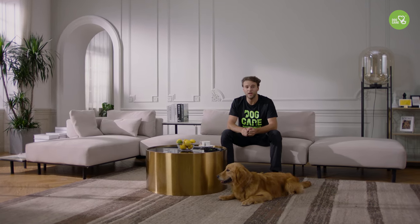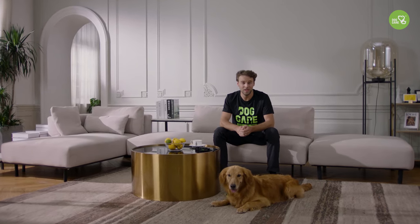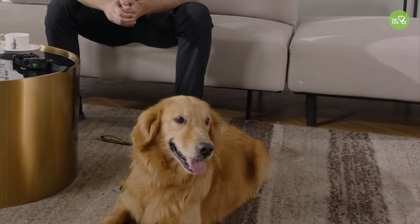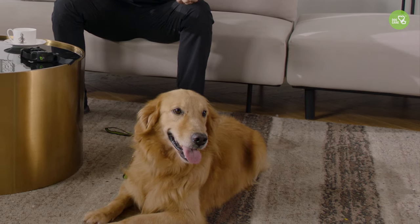I want to thank Dog Care for sponsoring this video. I really like Dog Care's pet philosophy, which is that to love them is to train them. Training helps them get rid of bad behaviors and dangers. You can also learn more about your dog and understand what they need by training them. Dog Care uses technology to assist you through training and help you improve your relationship with your dog.